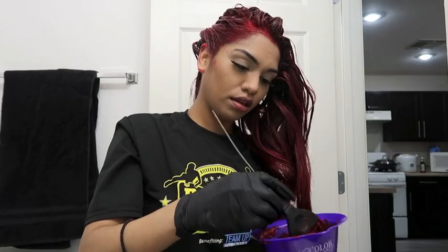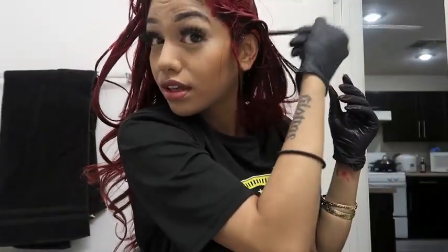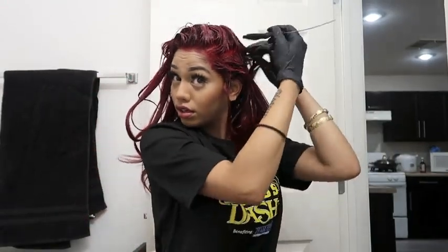So I pretty much used one whole bottle of the mix for my roots, and then I'm gonna go and mix the other one to cover any black roots. I'll be right back.